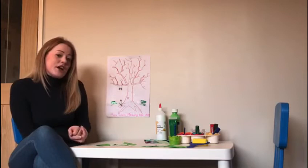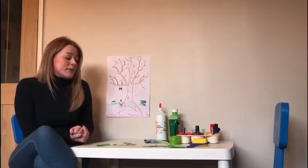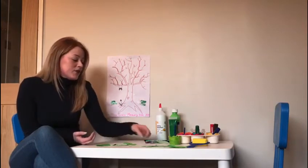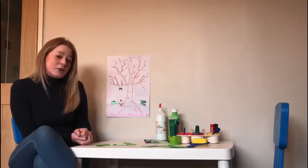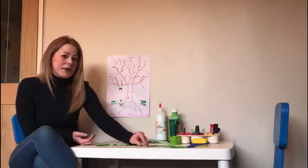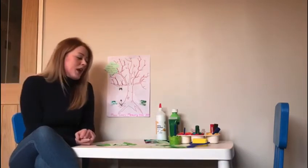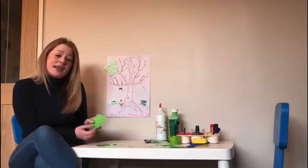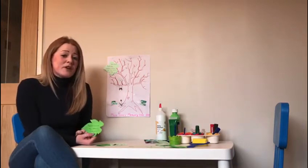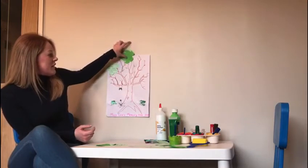I have written a few of my favourite times at the moment to put on my memory tree. I have absolutely loved baking at home with my little boy and we made some very yummy cookies — so that is one of my memories that I'm going to put on the tree. We have also really enjoyed FaceTiming our family, because it's really hard at the moment, so that is going on there as well.